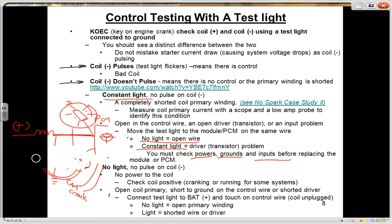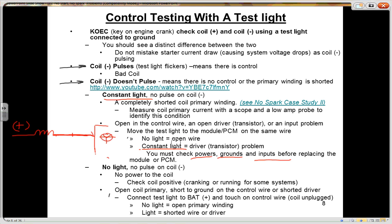The other scenario is no control, no spark, and your test light is not lit at coil negative. You definitely want to make sure that coil positive is lit — that you have power. If coil positive has power but coil negative does not, that opens up a couple of different scenarios.